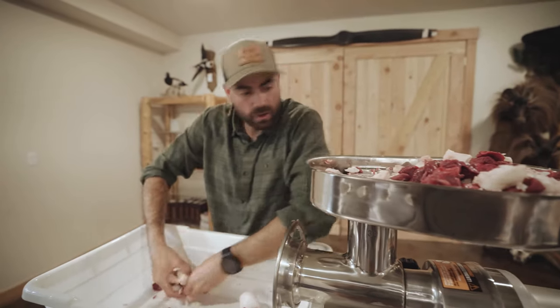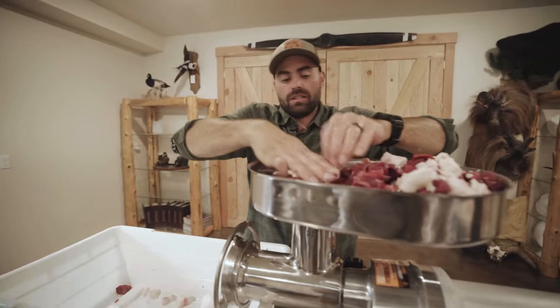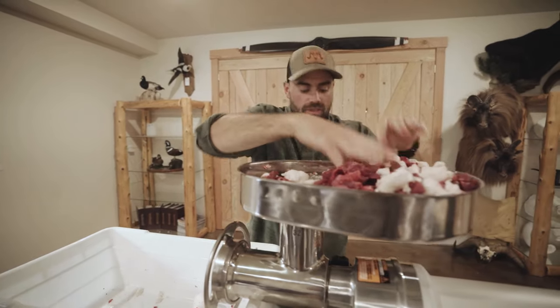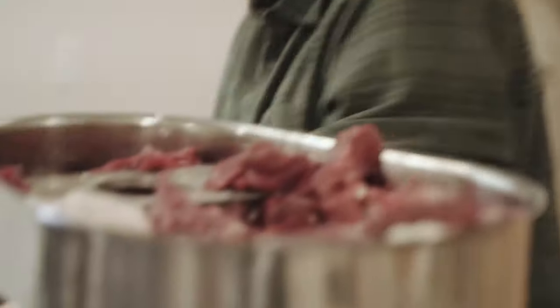You want to keep them really cold — like frozen fat. Keep that meat near frozen, keep it chilled before you grind it, and then just grind it fast so it doesn't heat up. You'll get a lot better end product.